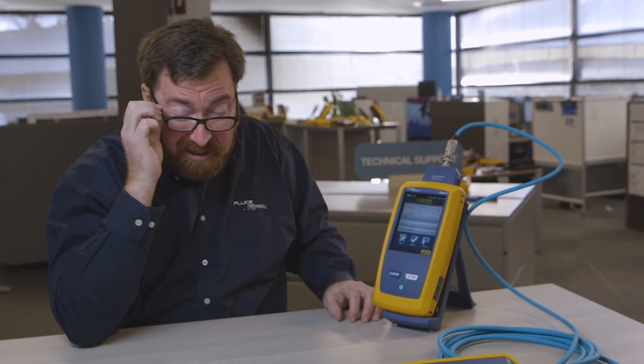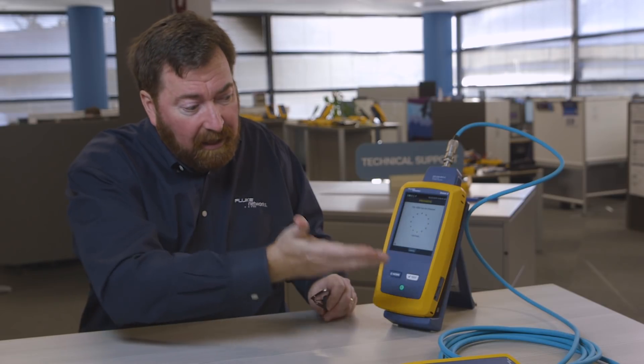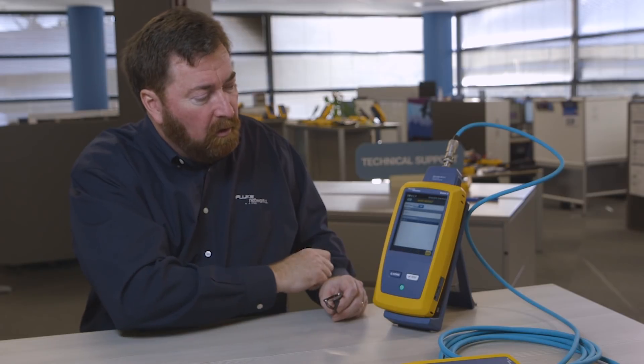There's actually quite a bit of discussion about what is the correct test limit to use — should I use a TIA limit, the 568, the 1005, or an ISO 11801 limit — but that's another video. So we'll push test to start here. Our test will run. We're running the test against the category 6A limits to find out if this cable is going to be able to support 10 gigabit Ethernet, and it passed. We're ready to support 10 gigabit Ethernet. We'll hit save, and we're done.